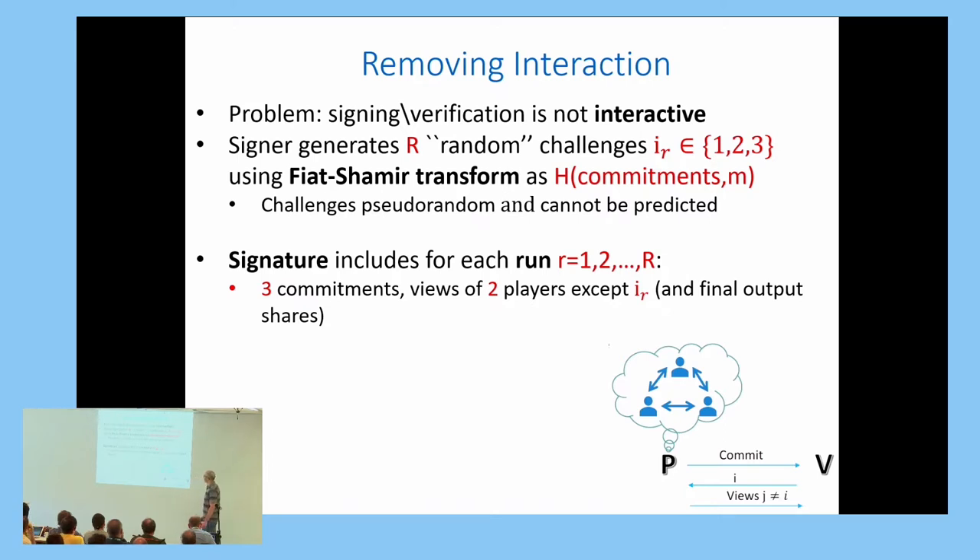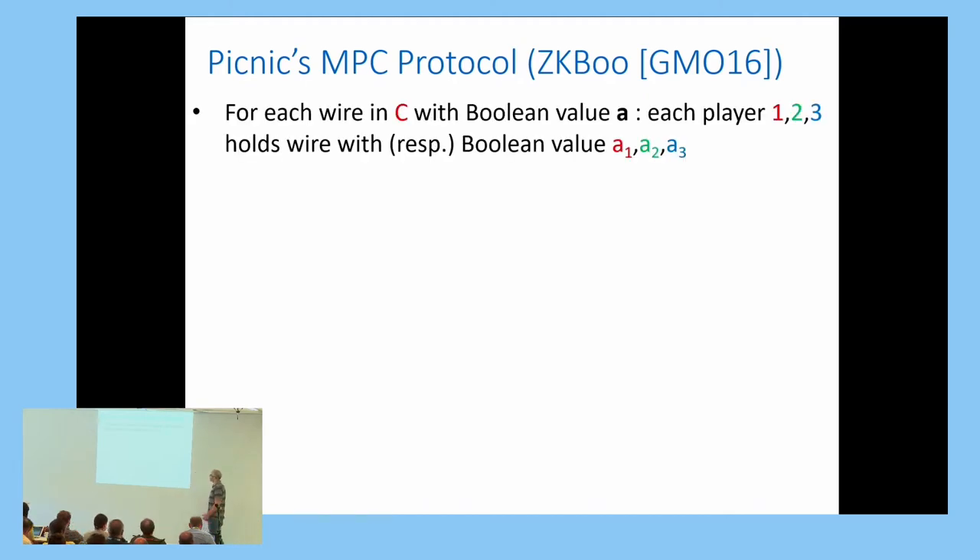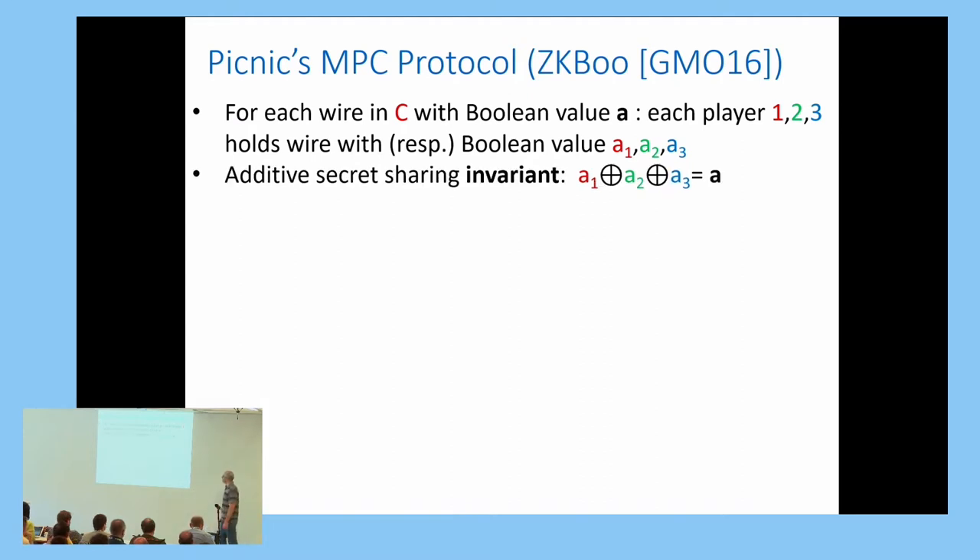Looking at the actual MPC protocol implementation: we have a Boolean circuit C with several wires. Each wire has some value A, and each of the three players holds a corresponding wire value A1, A2, A3. We maintain an additive secret sharing invariant such that the XOR of all three values equals the original circuit wire value A.